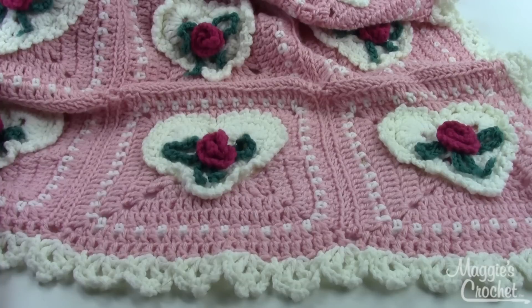Once you're finished, the afghan should measure about 52 inches wide and about 68 inches long, and the matching pillow is about 16 inches square. They're both made with worsted weight yarn — that's a number four medium weight yarn — and it uses a size H8 crochet hook, or the size you need to obtain the correct gauge.